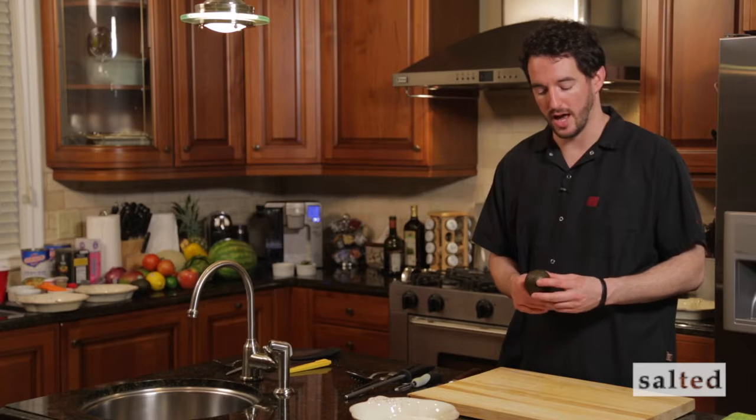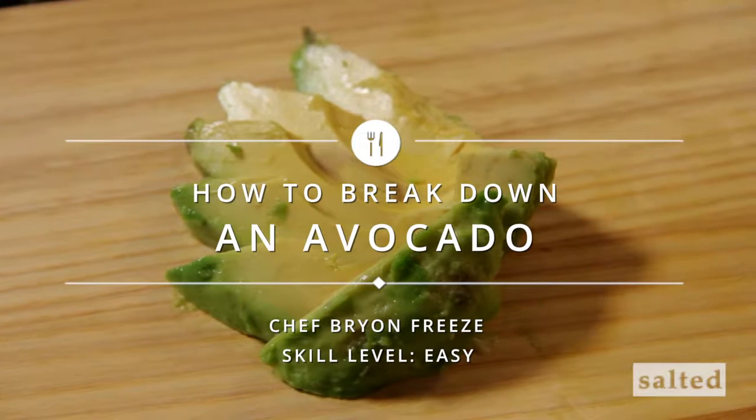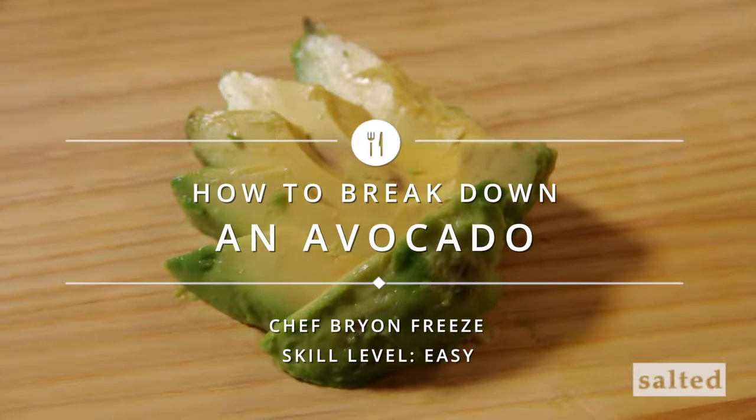What I'm going to do today is show you how to properly open an avocado and process it down in preparation for making a guacamole, an avocado puree, or maybe slicing it for putting it on a hamburger.